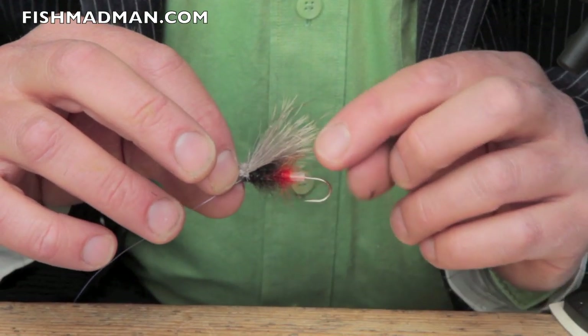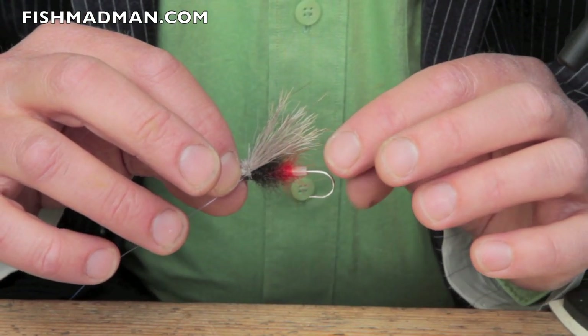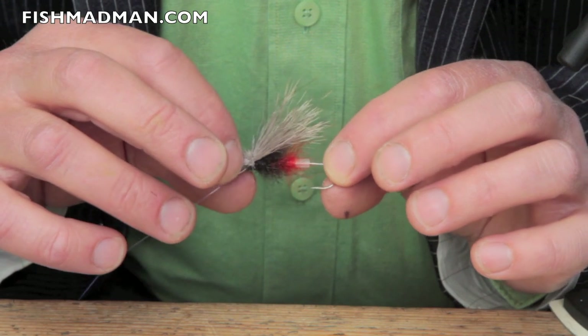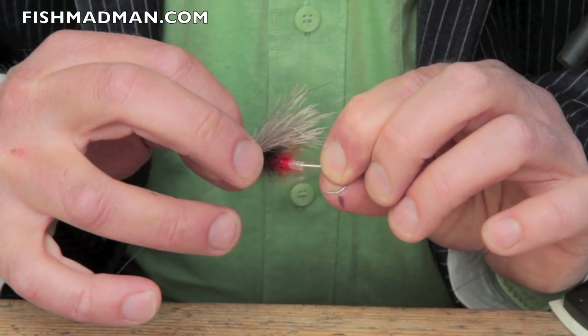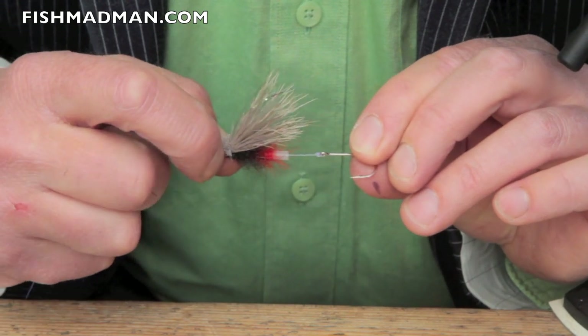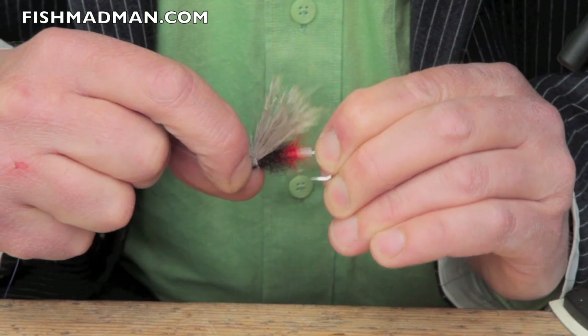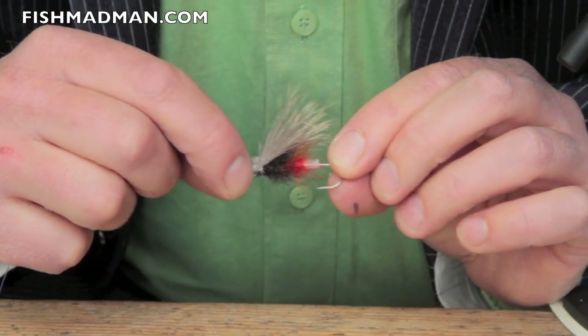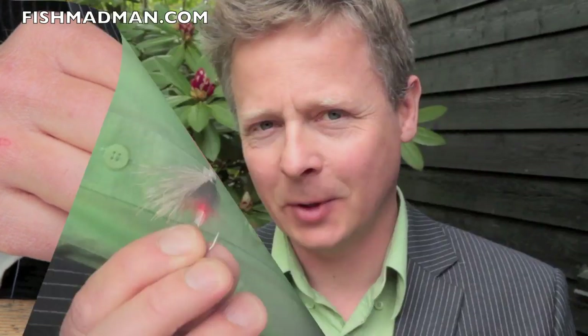Why tie this on a tube? Well, the abilities of the tube are well known, but one of the very good things about a tube is that you can choose what hook you use, and the hook can come out during a fight — and there's less leverage when you use big flies with a tube fly. OK, I hope you liked the show. Have a go at the Grantham tube sketch yourself. See you out by the river. Bye.